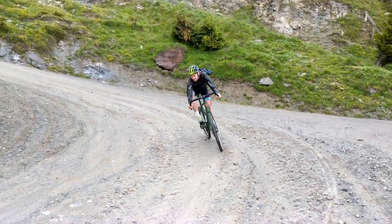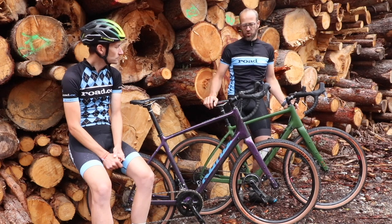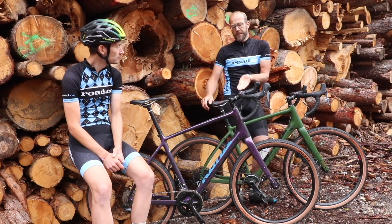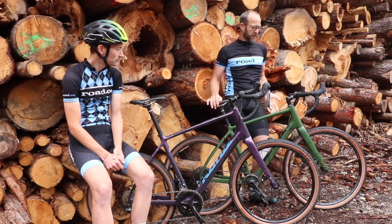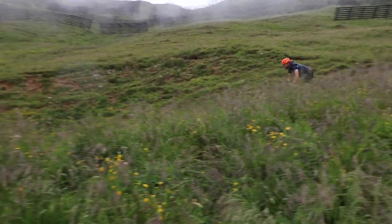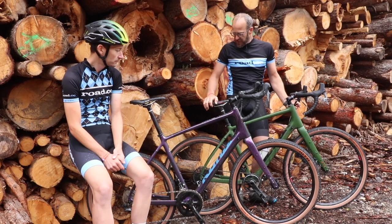The position on the hoods is quite upright — a really comfortable position. When you get down on the drops, it's sort of a mid position, between where you'd be on the tops and the drops on a more road-oriented gravel bike. But it's a really nice position for downhilling. You feel really in control. Plenty of leverage in the bars — the nice wide bars. They're a bit flared as well, so they're really comfortable.